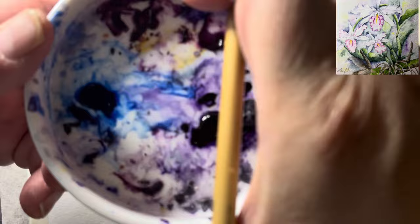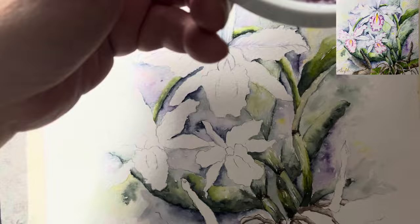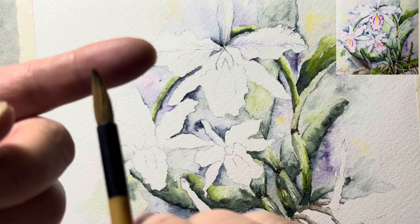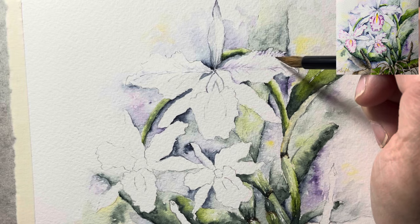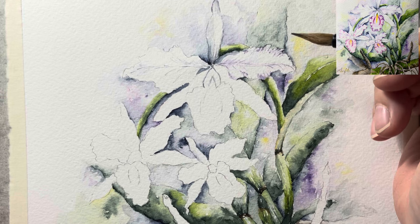Now we're going to take my old broken 'happy dog' brush and dip it in dioxazine purple — just like that on the tip. What I'm going to do is come over to the side and feather it with the spread-open brush so there's a certain width to it, so I can do some feathering. I want to do that lighter over here because over there it's darker. I want to do some shadow over here too, just very lightly.